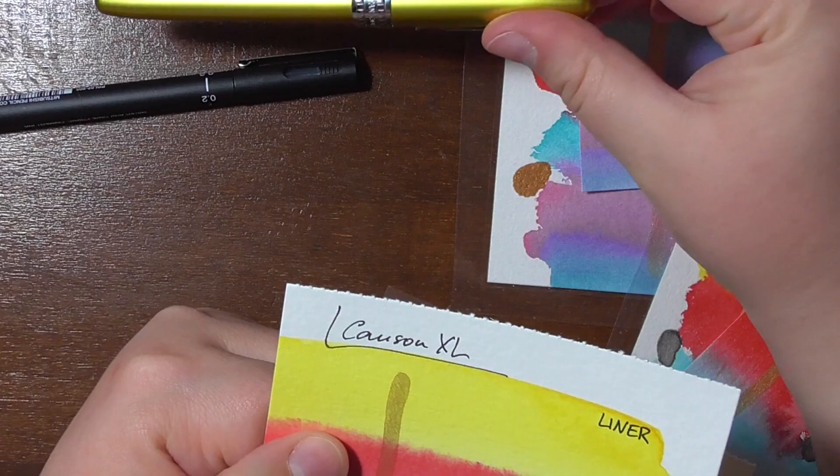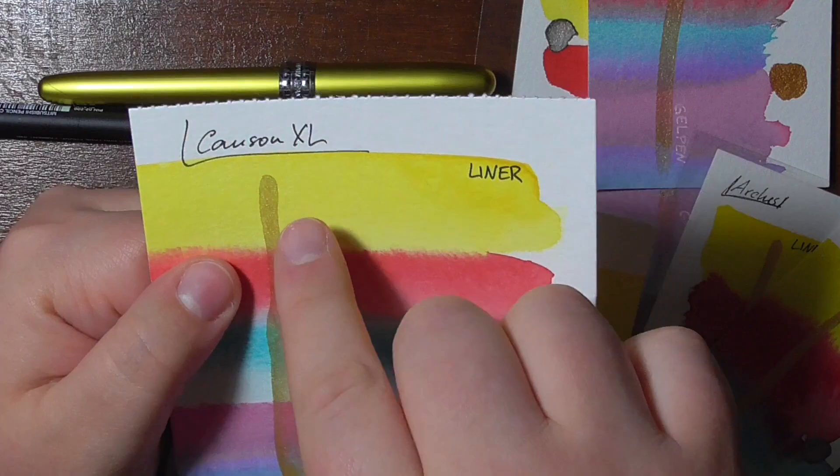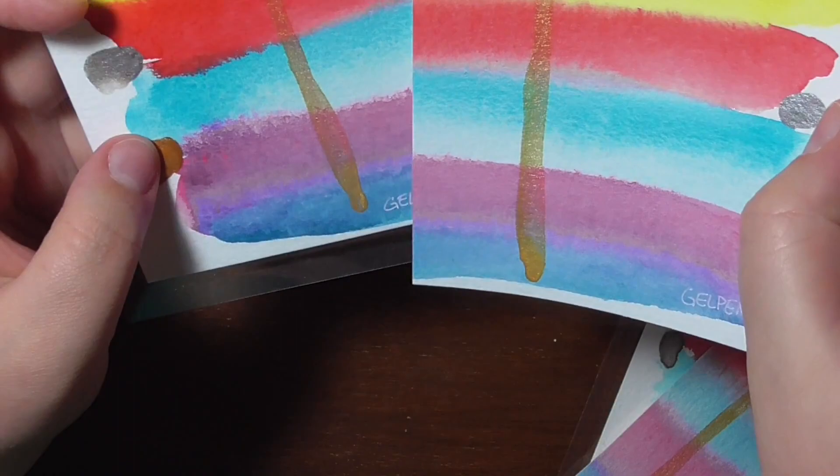This was written with a fountain pen and waterproof ink — the Platinum Carbon ink, which I will also make a review on. I also used a Uni Pin liner to see if the liner would smudge, as I was told it would, and also to see whether the shine would vanish from the paper.